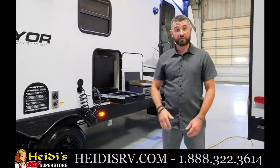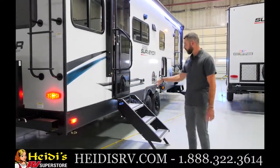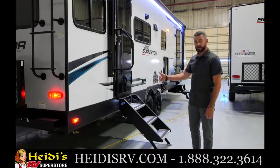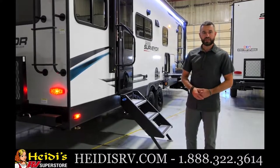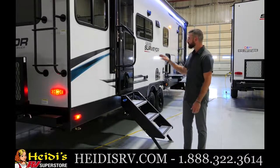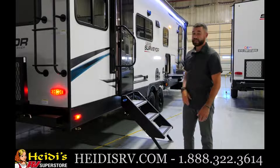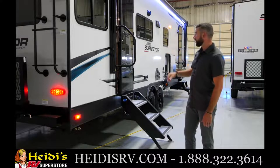In the back of the 253 you've got some great standard features. Here's your main entryway with the Moride step — standard throughout the entire line — with wide, easy-to-adjust legs. The Surveyor name is cut out on the step with a night light behind it so the porch light illuminates the steps, a great safety feature for early morning or nighttime. You've also got a big grab handle and the friction hinge black glass door — standard on both entryways for 2023 — plus a window with shade prep.